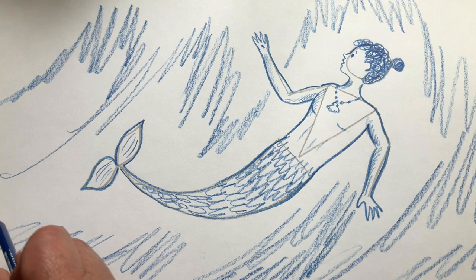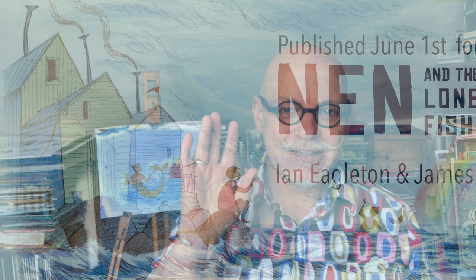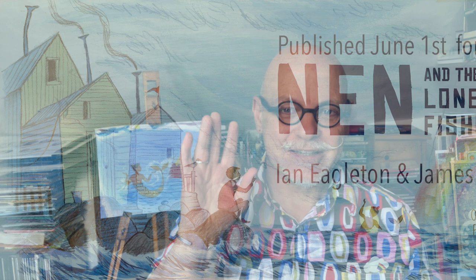And of course once you've drawn him you can colour him in. I hope you have fun making your drawings or pictures of mermen — we'd love to see them. So if you can post them on social media and use the hashtag Nen and the Lonely Fisherman, then we'll be sure to see them. Take care, thanks for watching. Bye!